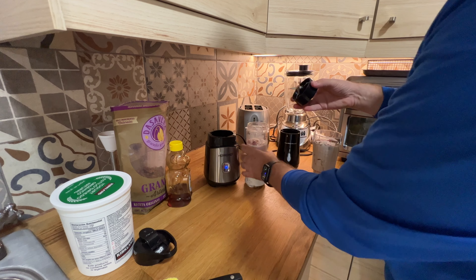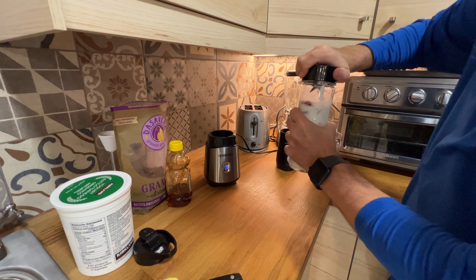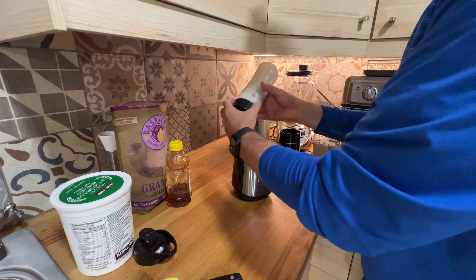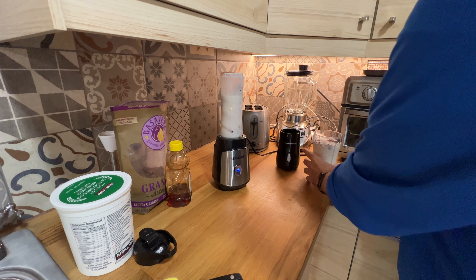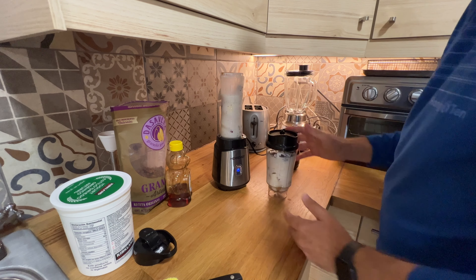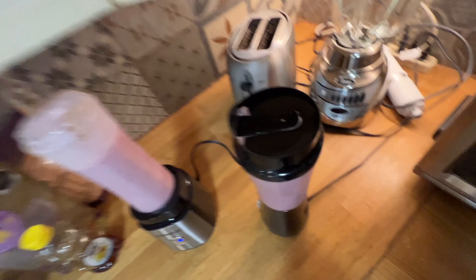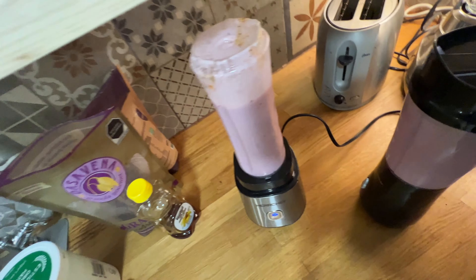We are ready. We're going to close the Her Chef tumbler — as you can see, you have a little bit more space here at the top. With the Hamilton Beach, you put the cover on like this. As you can see, some liquid comes out of the Hamilton Beach cover.